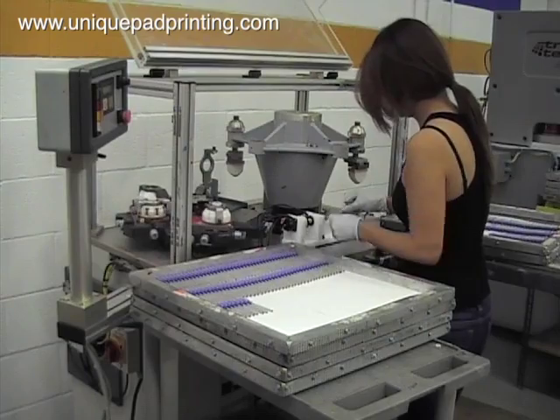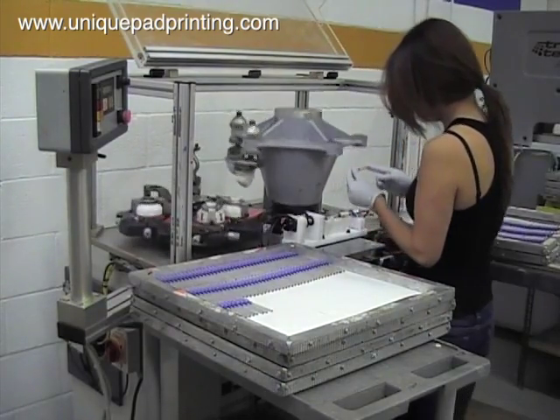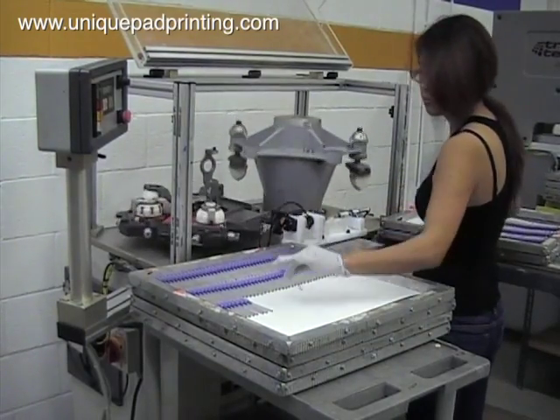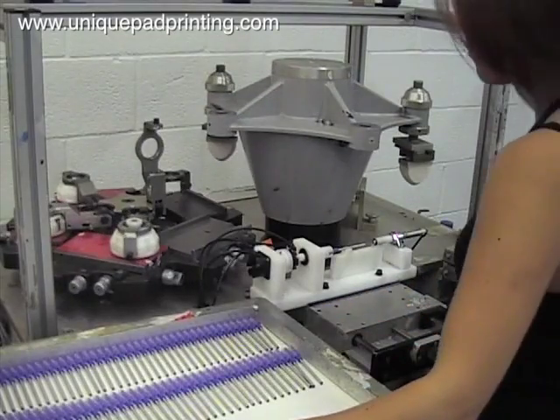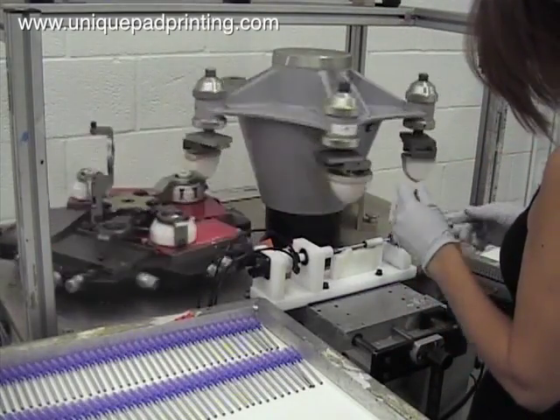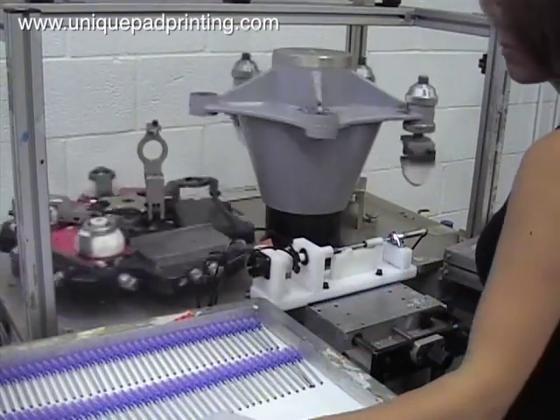To pad print this medical device with three one-color images in different locations in a single pass, we designed and built custom tooling for this project in-house. For this project we are using one of our nine carousel style pad printers to complete the decorating.